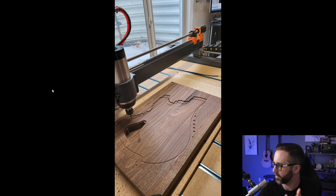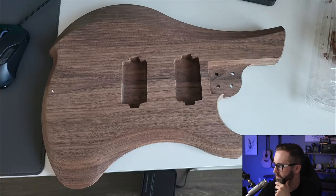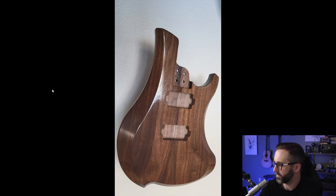Here's another shot cutting the back side, and here's the shot before everything was put together, assembled, and finished. Really, really nice choice for the body. I love the wood chosen for this — it's beautiful.